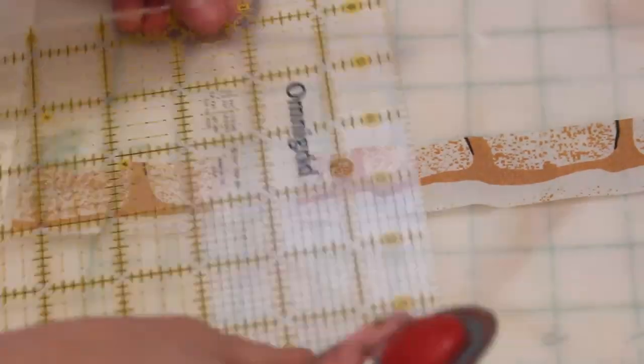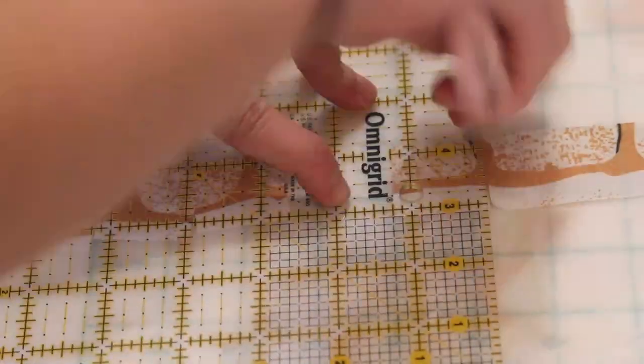If you need several prairie points of the same fabric, you can cut a strip of fabric and then cut it down into squares to make it go faster.